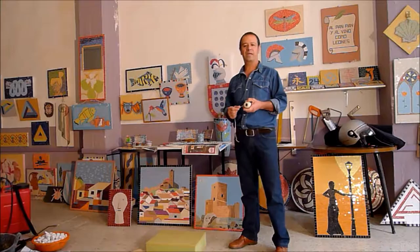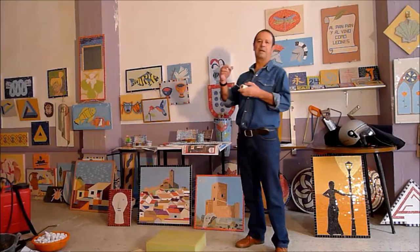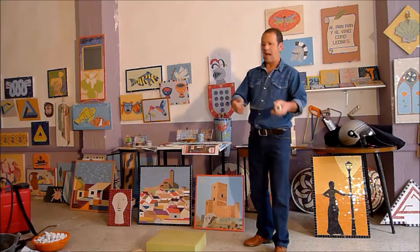The empedrado granadino has been worked in many places here in Granada. If we refer to villages like Montefrío, Salar, Saloreña, Granada... here in Doha there are many, and here we can see some examples.